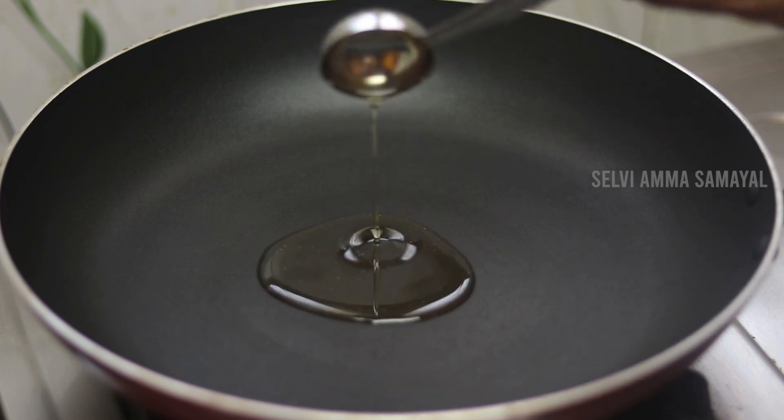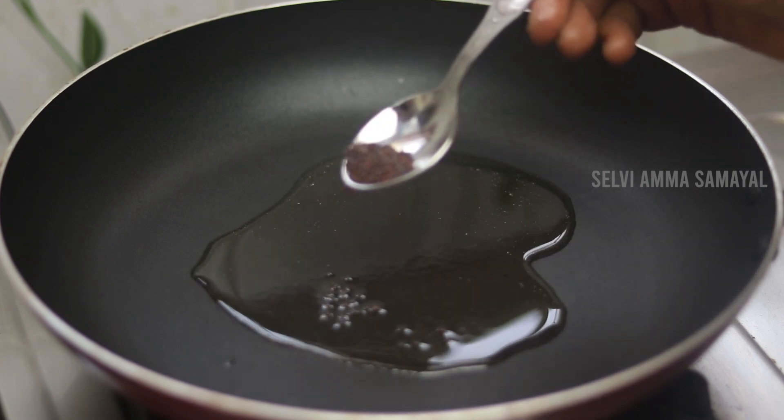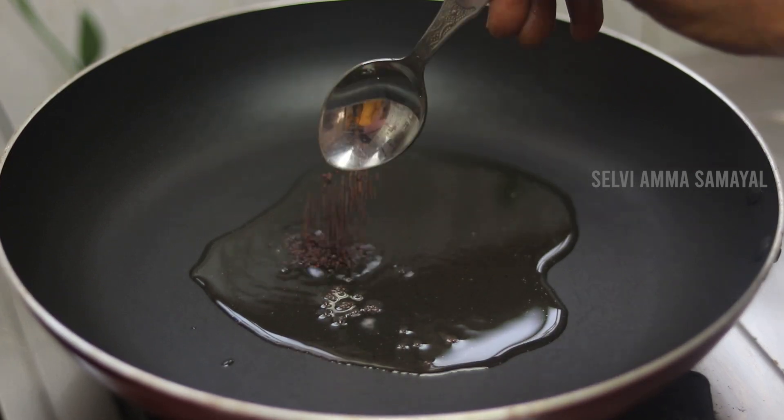Add 2 spoons of onion, and then 1 and a half spoons of onion.